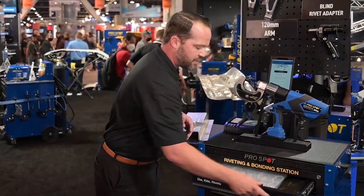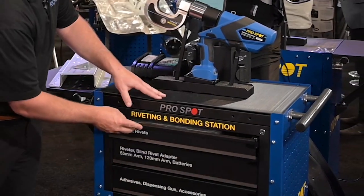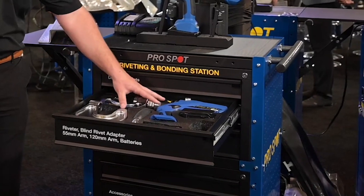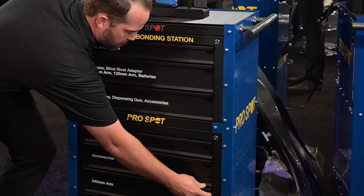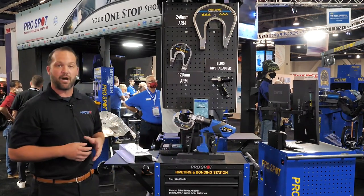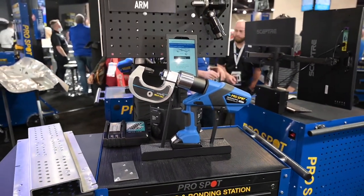What we've done is developed a locking station that gives you the ability to store all of the stuff that you need to complete the rivet and bonding process correctly. We also added custom foam inserts so that you can store all of your accessories — the rivet gun, your blind rivet adapter, all of your extra arms and needs can all be stored right here in this case and locked up. It's a great add-on if you already have the rivet gun, or if you're looking to purchase a rivet gun, this station is the way to go.